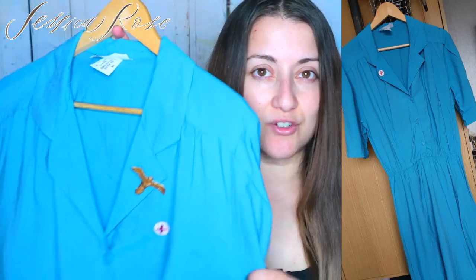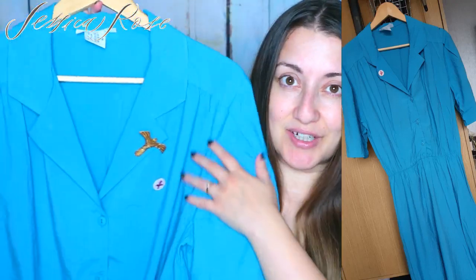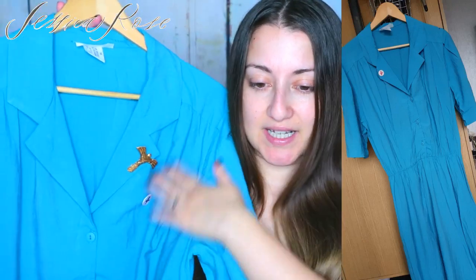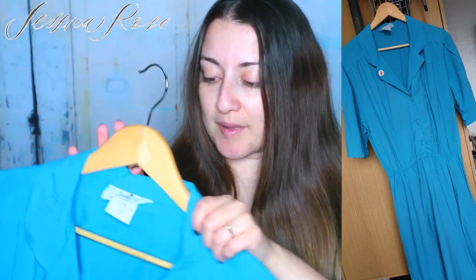This dress I actually found in a charity shop, believe it or not. It's a really good colour — I'd say the colour match is pretty close, not identical, but a pretty good match and it has the colour and the buttons. She also had extra fabric in the charity shop too.